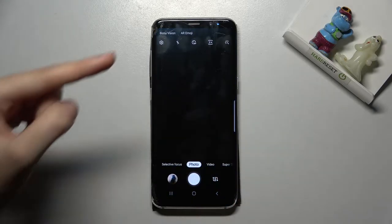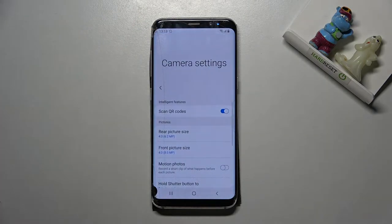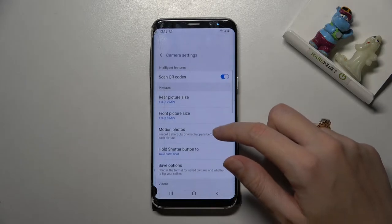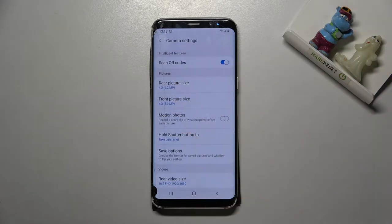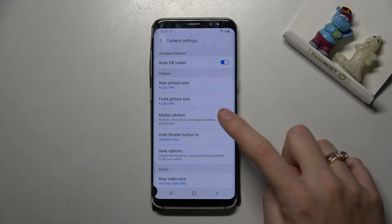For now we are on standard photo mode. From here let's go to the left corner button — when we tap it we can open the camera settings. Now we can slide a little bit and focus on the pictures category. Here at the third position we have the motion photos option.